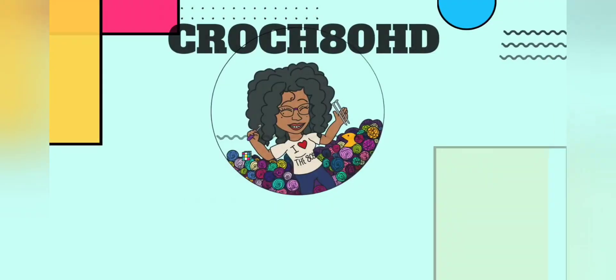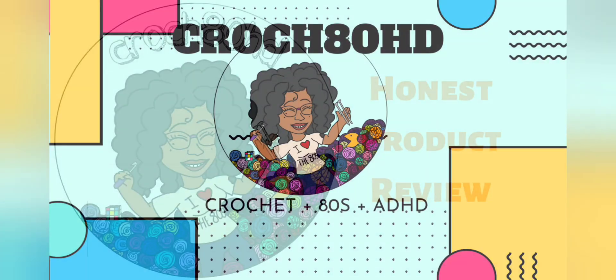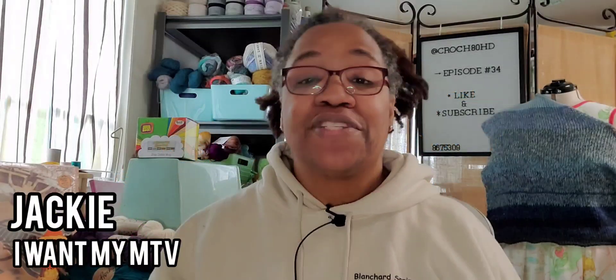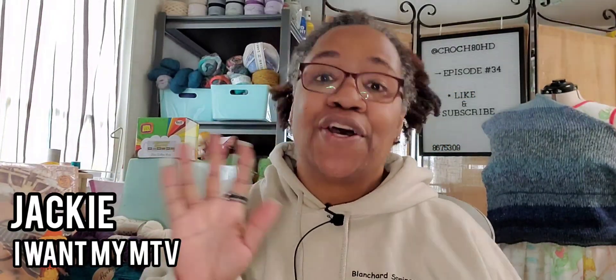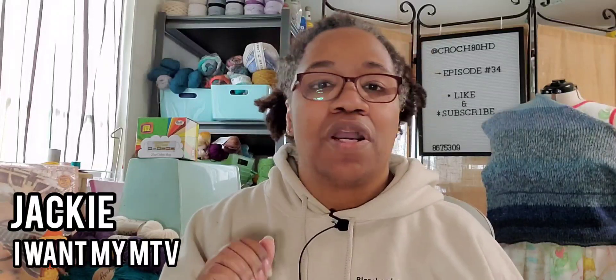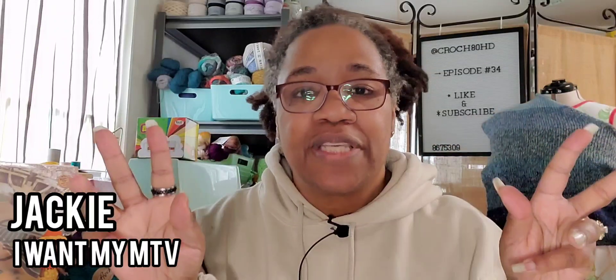Welcome back to Crush JDHD. I'm your host, Jackie. If this is your first time to my channel, hello! I'm glad you're here. If you are a repeat offender, a member of the Glam Fam, what's up, y'all?